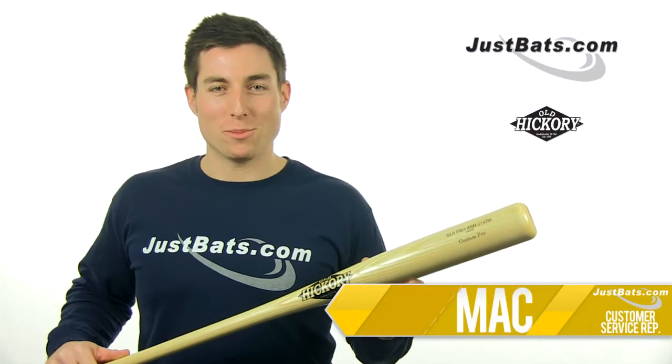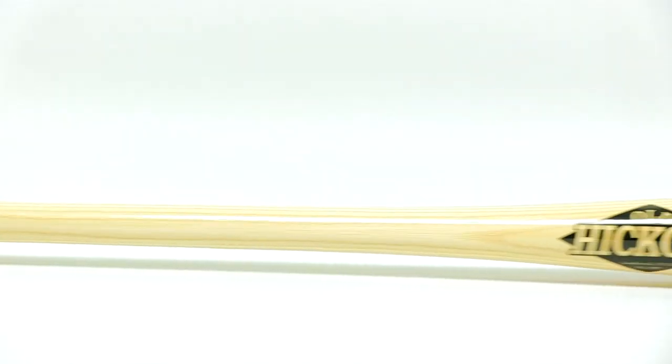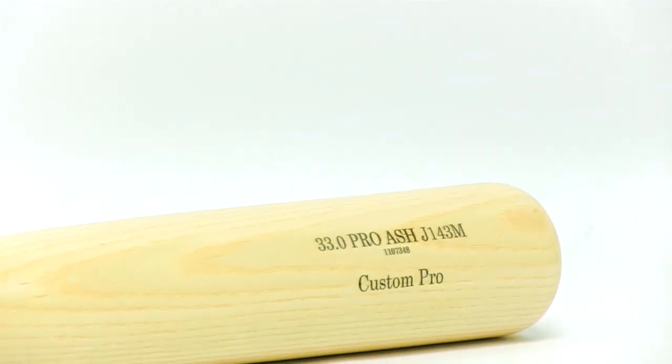Hey, what's up guys, I'm Mack with JustBats.com and this is the J143M Custom Pro Ash Wood Bat from Old Hickory. Old Hickory is gaining serious traction among MLB players, and this is one of the models in pro ball year after year.